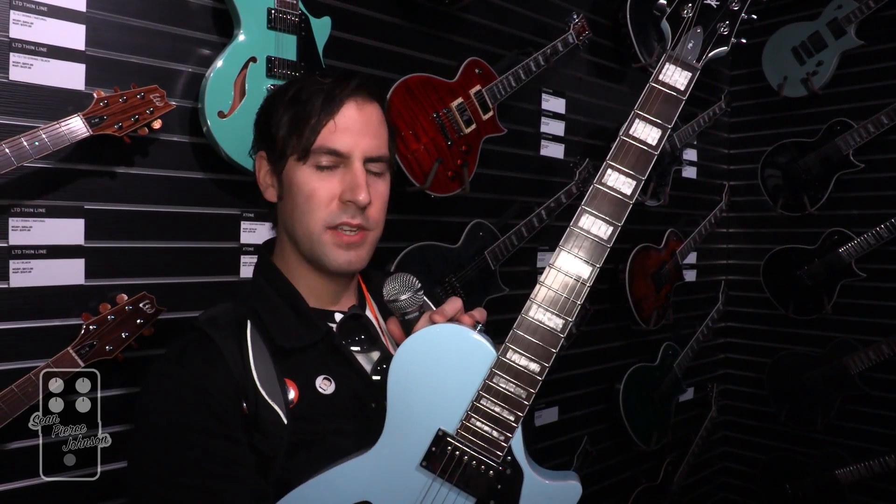One of the dark-horse favorites of mine in the ESP line is the X-Tone series — a really nice small-body semi-hollow guitar. They've got a couple of finishes that look pretty new: one is sonic blue and one is seafoam green, colors you wouldn't expect to see on a semi-hollow. It's a bolt-on neck — deal with it, bolt-on necks are nothing to be afraid of, especially on a semi-hollow. I always loved these because they're much lighter in weight, and being a single-cut player, it's a familiar shape. You can actually get all the way up to the top of the fretboard, which you can't always do with a semi-hollow.